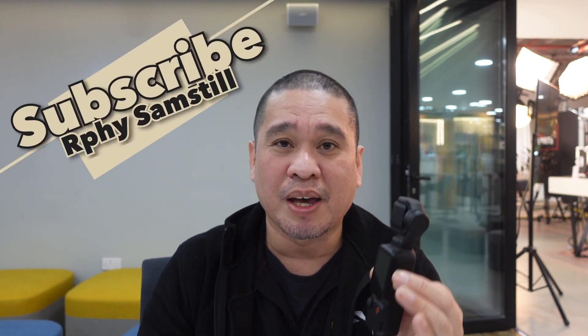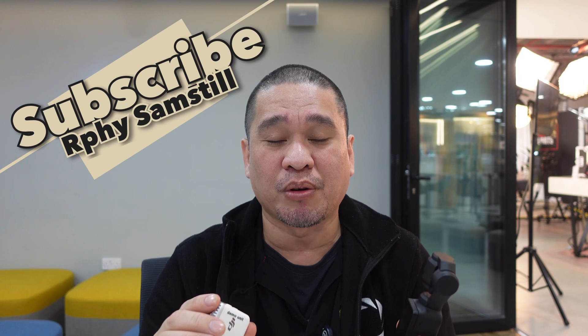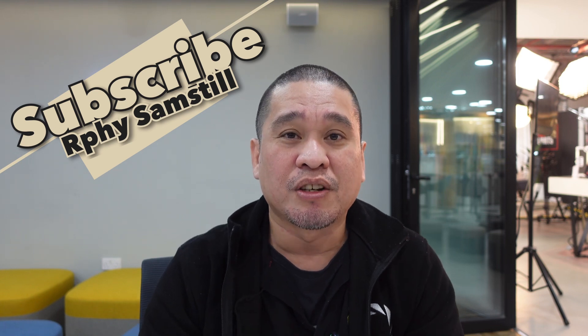If you are new to my channel, please don't forget to subscribe and hit the notification bell so you'll be updated for all the videos I upload regarding photo, video, and tutorials.